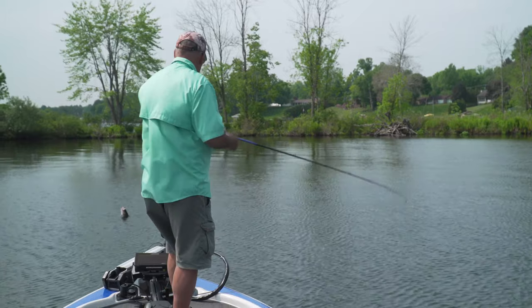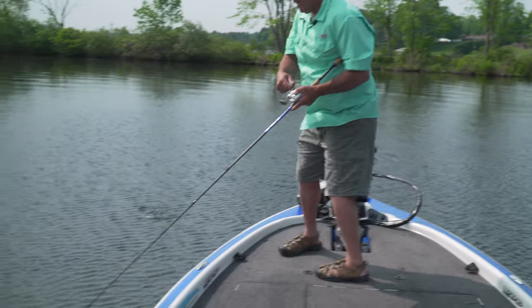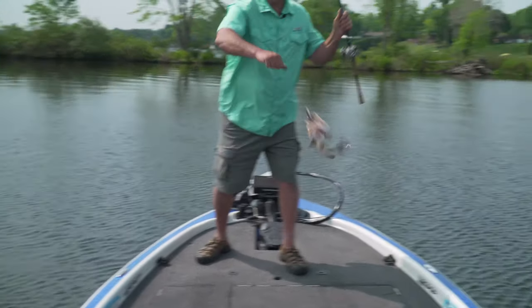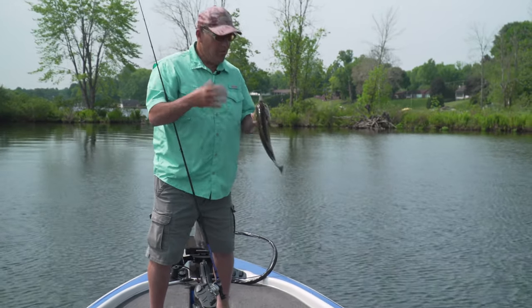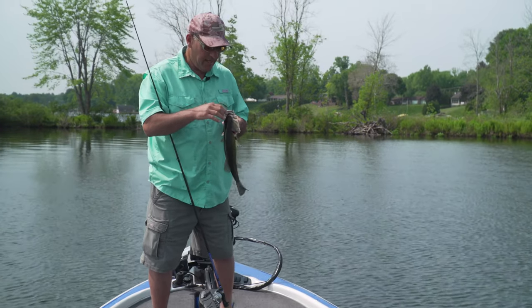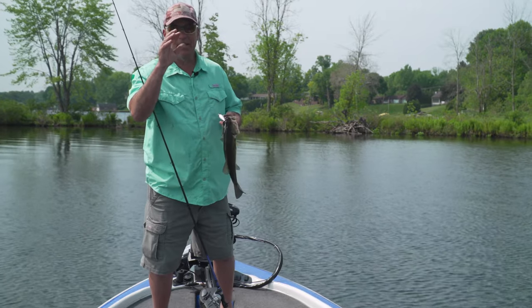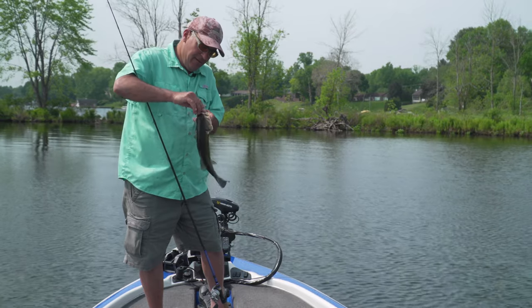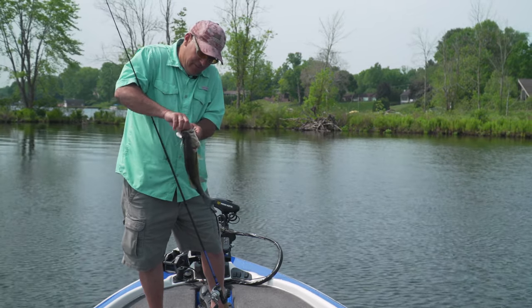There he is! I got him — he came up and nipped it again. That's what I'm talking about. When you get the right cadence on this thing, you've got to pay attention, because sometimes they get behind it and bird-dog it a little bit. You want to watch the bait at all times, because sometimes the slightest little boil behind the bait means the bass is behind it chasing it down. That was so cool.